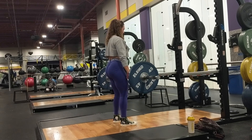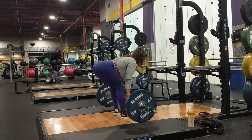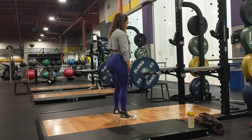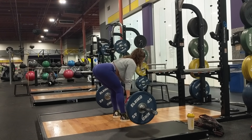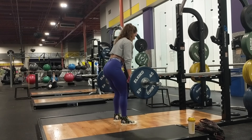I stop at about my mid shins and I don't let the weight touch the ground in order to keep constant tension. Go low enough to where you feel the pull on your hamstrings, and then it's time to pull the weight back up.